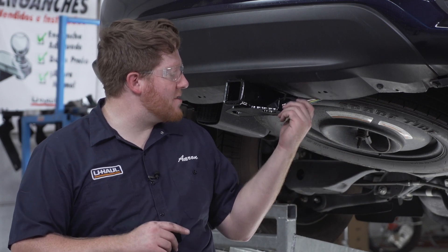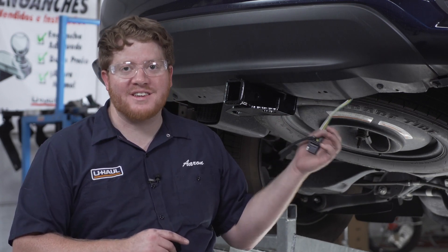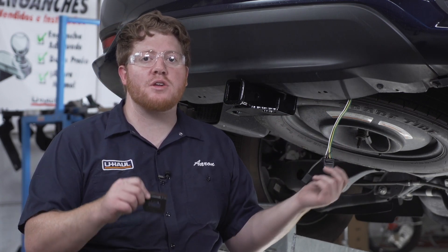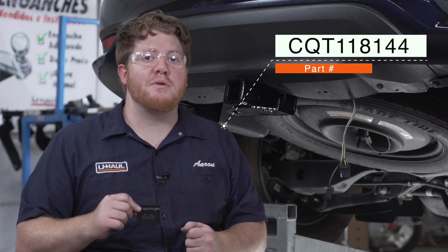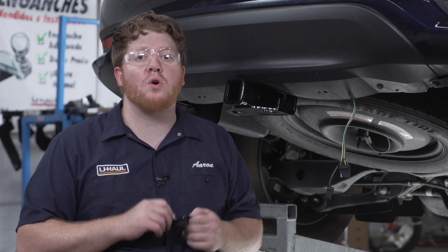A lot of people like to just leave the connector in the tow loop, but it can pop out and get damaged, so we're going to secure it using a four-flat mounting bracket. This bracket is not included with our kit, but you can pick it up at your closest U-Haul store or at U-Haul.com.